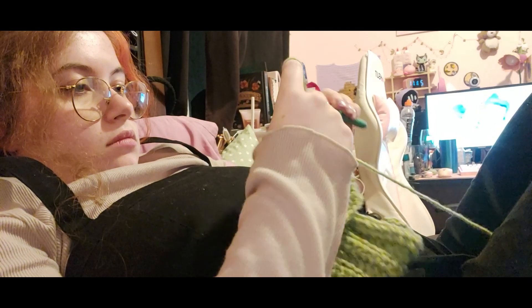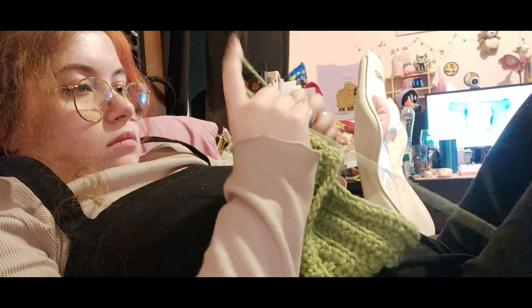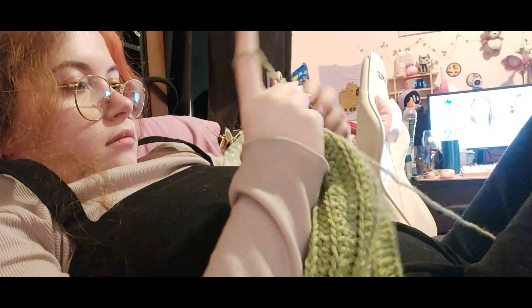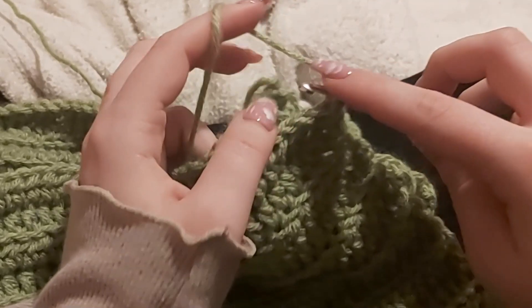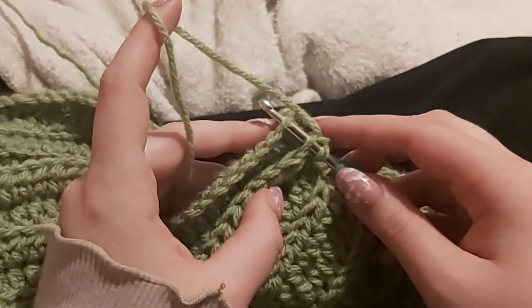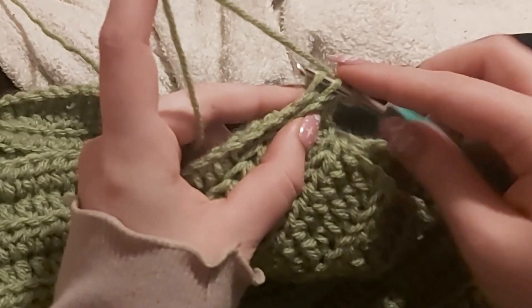I just continued this until my rectangle was able to fit around my head a little snugly — I'm watching Royalty Soaps, just having a good time. Moving on, once I finished my last row I chain one and am now going to slip stitch into the back loop and into my foundation chain to make a tube. Here you can see me showing in depth how I do that.